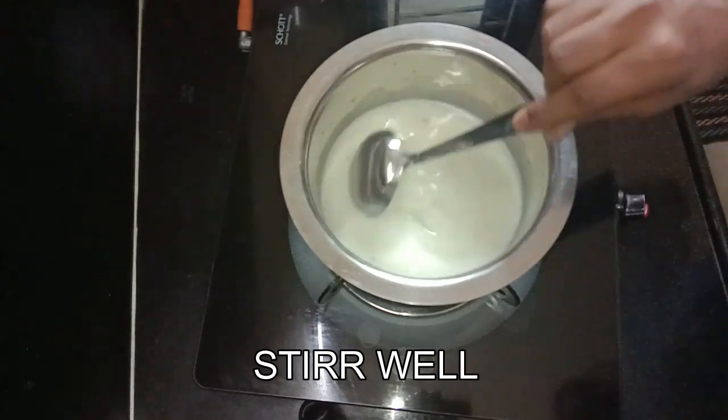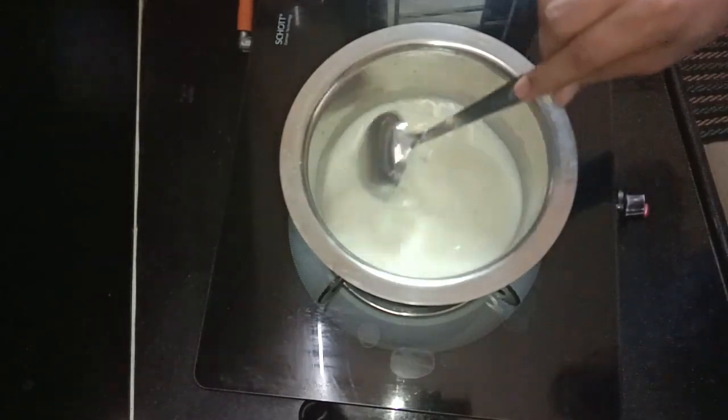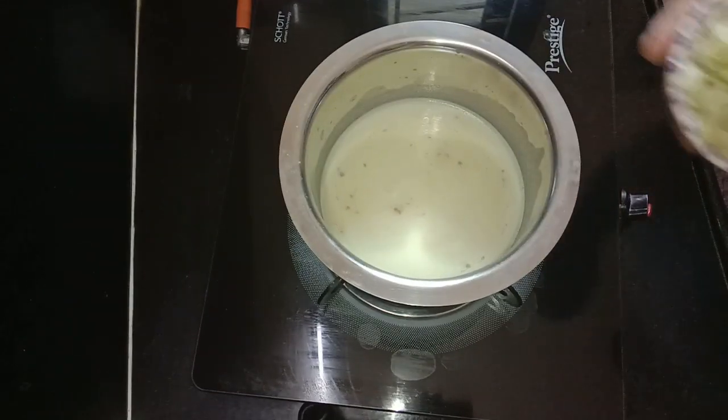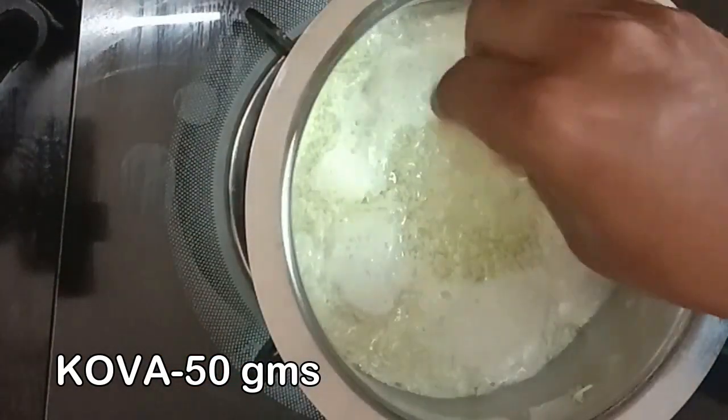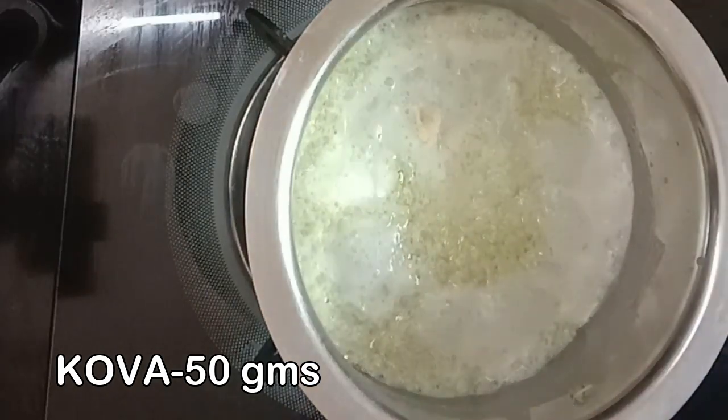Add garlic powder and after 1-4 minutes, add 1 cup of garlic powder. Add 1-5 grams of garlic powder. We are going to cook in a diary shop.